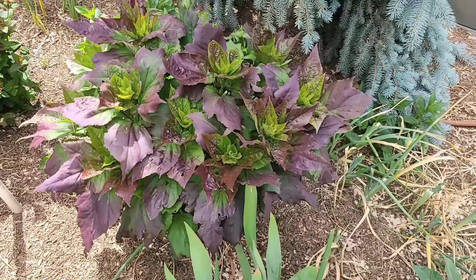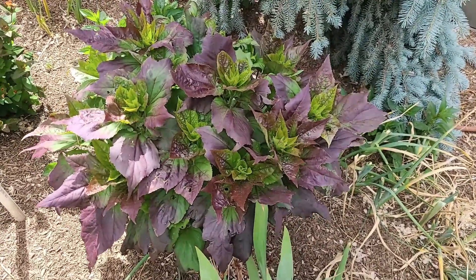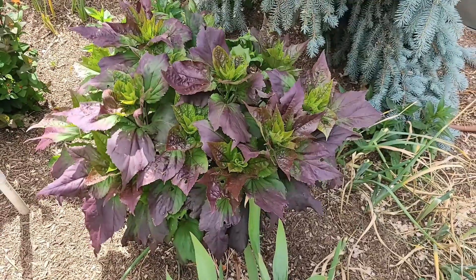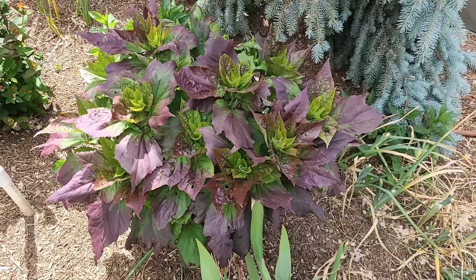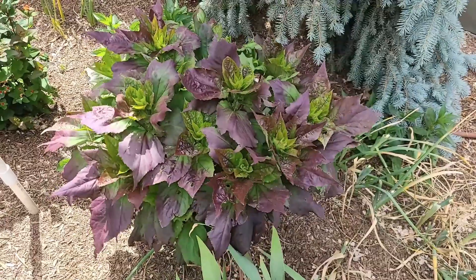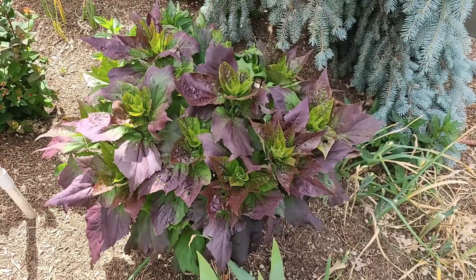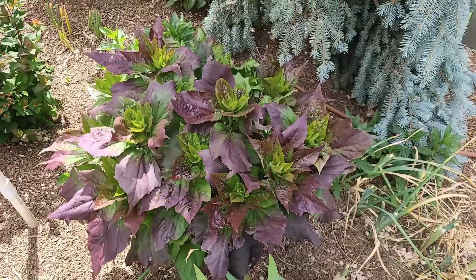Here's another one that's going to bloom a little bit later in the season — one of my August bloomers. This is a hardy hibiscus; it's got dark foliage, which gives color, and then gorgeous dinner-plate-size pink blooms. This plant wakes up a lot later in the season — I don't usually see any growth on it until the beginning of June, and then it starts flowering in August. But I absolutely love this plant.